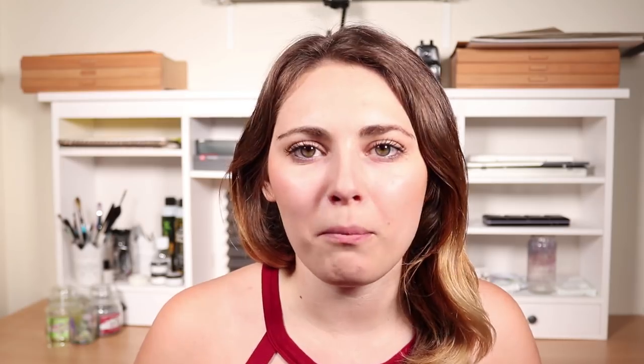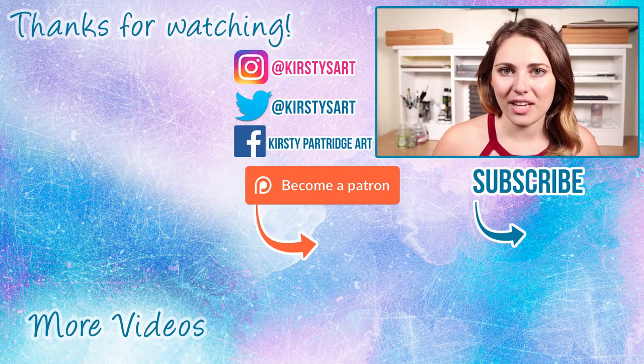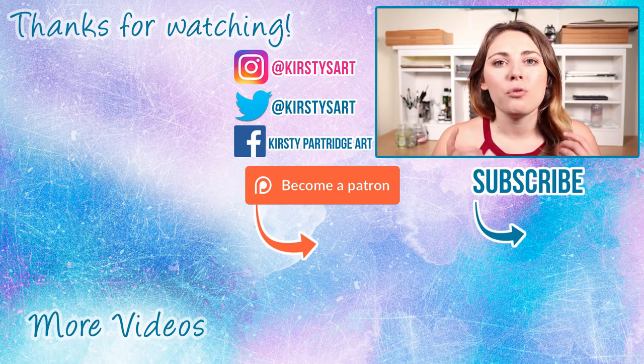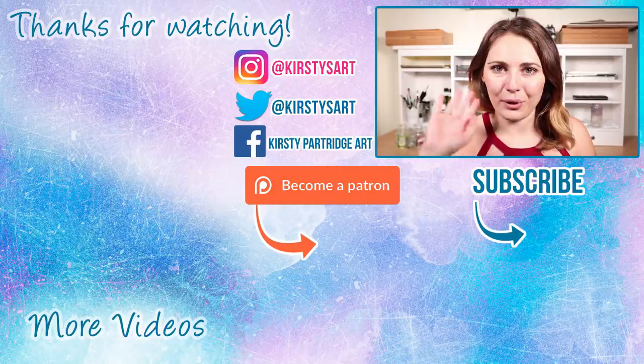Anyway guys, that is it for today's video. Please comment down below — did you find those tips useful, and have you got any other tips to help us all become more motivated to create art? Once again, a massive thank you to Skillshare for sponsoring today's video. If you enjoyed the video please give it a thumbs up, and subscribe if you're new here for more tips and tutorial videos. I'll see you guys in the next one — bye everybody!